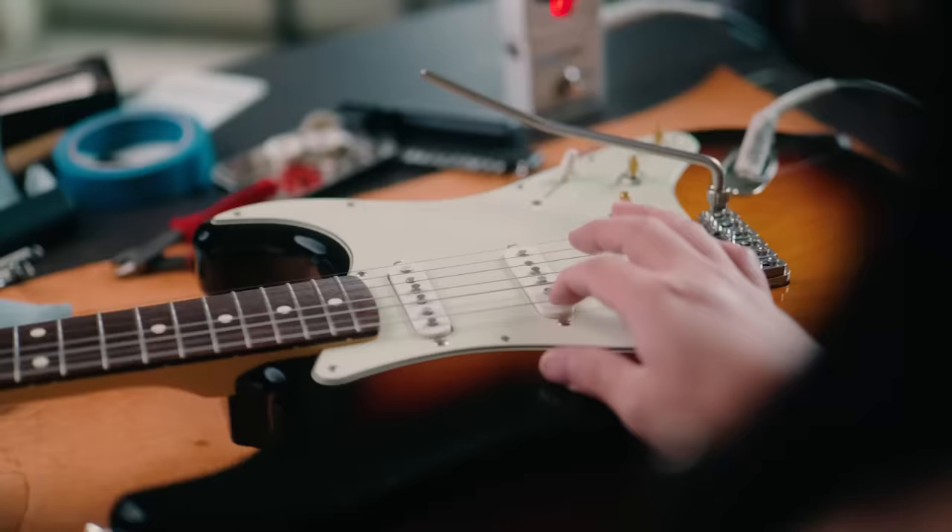Once I had the radius roughed in, I gave Daniel a call to find out his action preferences, and fine-tuned the action to his liking. After that, I set intonation, tightened down the locking bolts, put on the knobs and backplate, lubricated the nut, and with that, this Strat with its new Vega Trem was ready for action.